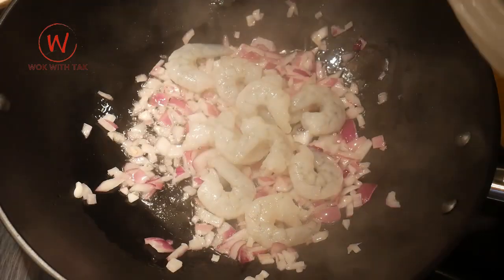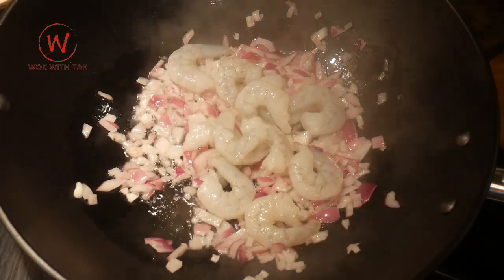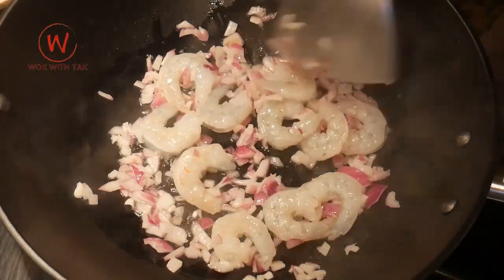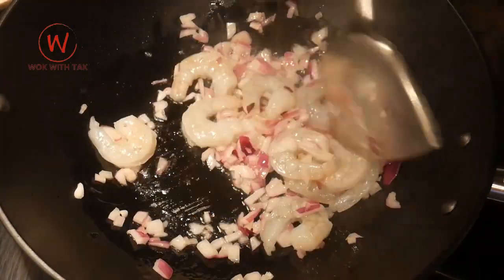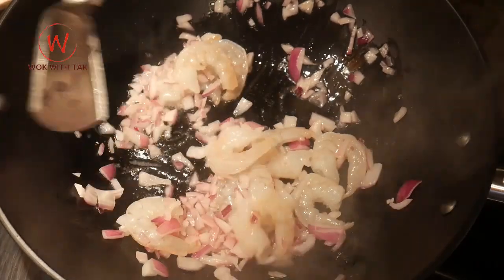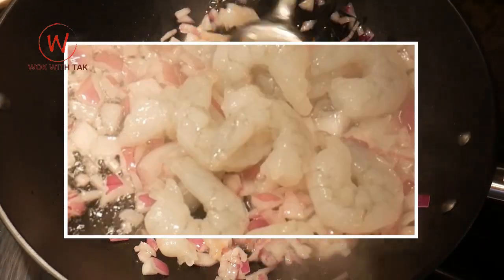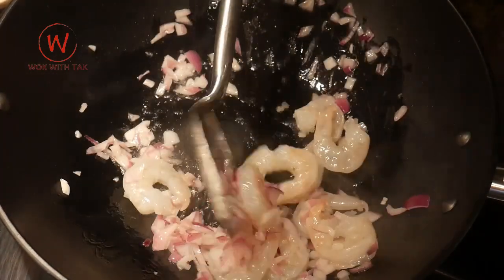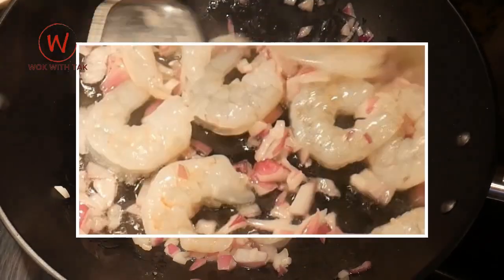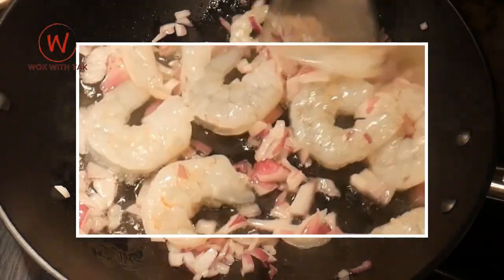I then add the thawed shrimp to the wok. Stir fry the shrimp for 40 seconds, making sure that you turn over the shrimp regularly to ensure they are all evenly cooked. When the shrimp first added to the wok, they look velvety, silky, and squishy. After being stir fried for about 10 seconds, the shrimp start to look taut, stiff, like an expanding balloon.